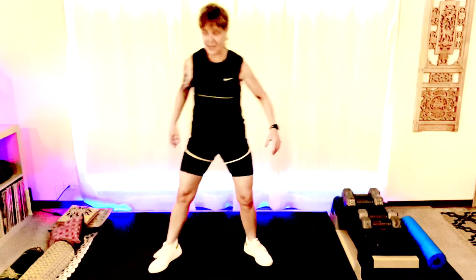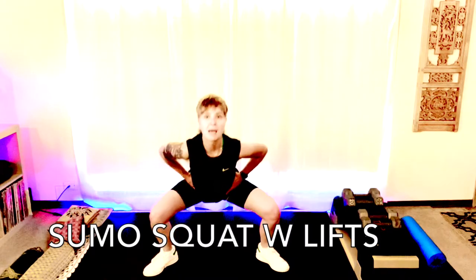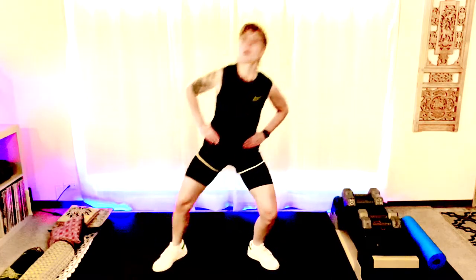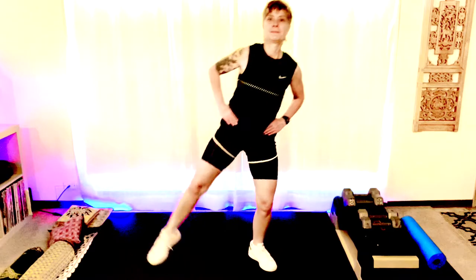All right, nice wide squat here. We're gonna stay right here, hands on the hips — step, lift, down, lift. We are working our inside leg muscles as we come down and raise back up, and then we're really grabbing those side glutes on our leg lifts. Let's do four more — four, three, are you feeling it yet? Two, and one. Good.